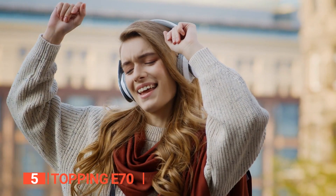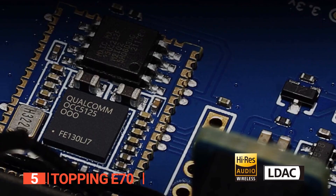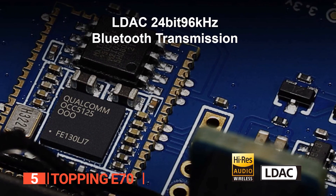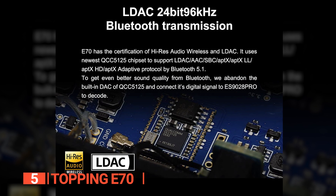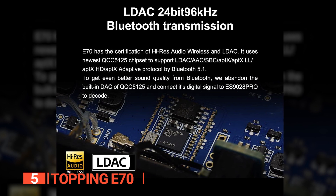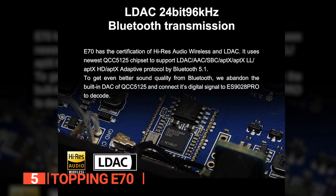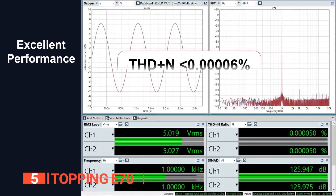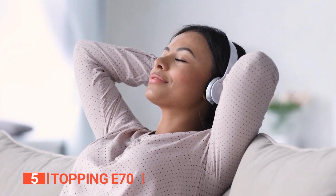To ensure high-quality sound and compatibility with a wide range of protocols, the E70 uses LDAC 24-bit 96kHz Bluetooth transmission technology. This technology supports a variety of protocols including LDAC, AAC, SBC, AptX, LL, HD, and AptX Adaptive. Additionally, every four channels are connected in parallel as one channel, further enhancing the audio quality and reproduction abilities of the device.